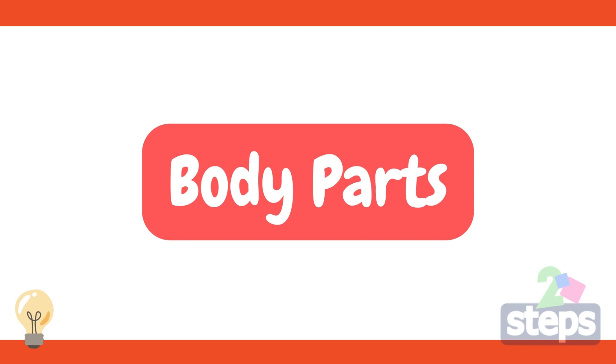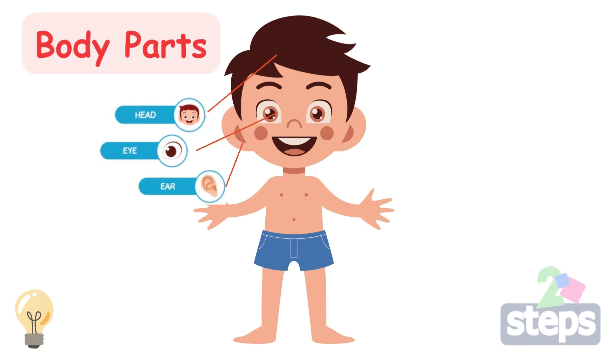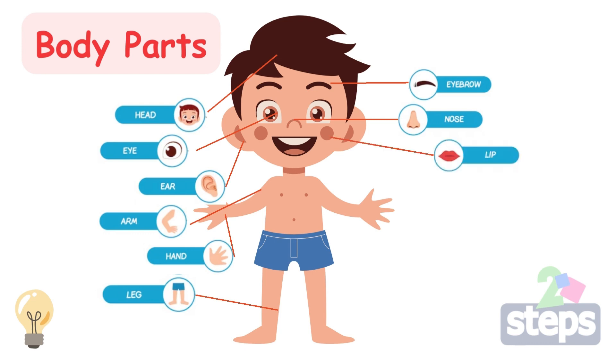Body parts: Head. Eye. Ear. Arm. Hand. Leg. Eyebrow. Nose. Lip. Mouth. Tongue.